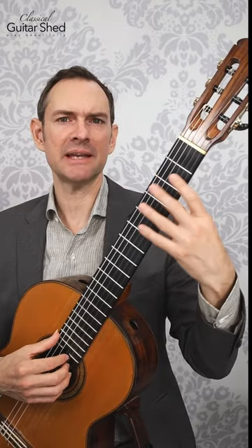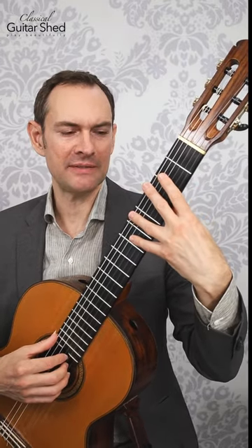So depending on the circumstance or the piece of music, it could be better to not do it that way. Lastly, you can drop your thumb down so that your fingers are straighter, and that will also give you more stretch.